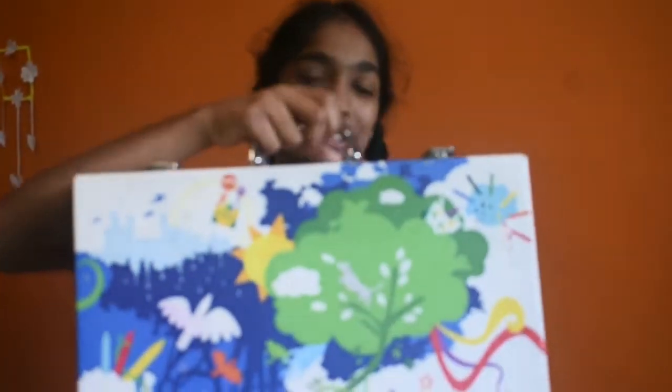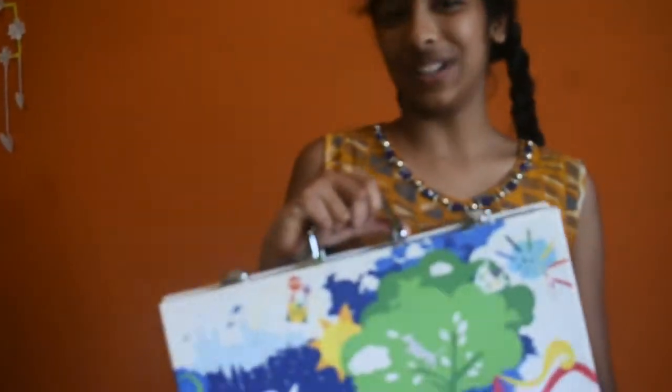Hi everyone, welcome to Sweeney Wonders. So in today's video, see this suitcase — this is not a suitcase. But in this suitcase,